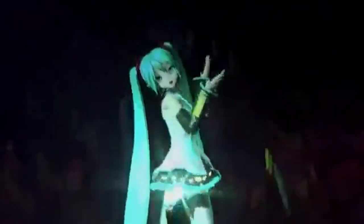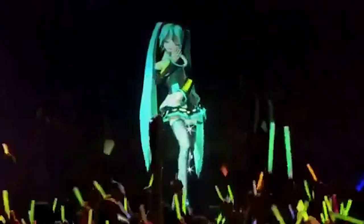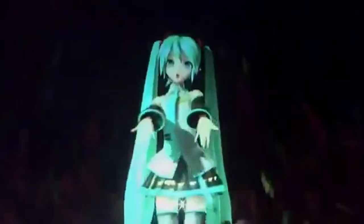Hatsune Miku is a digitally created Japanese pop star created in 2007. The company that created her, Vocaloid, gave her the ability to perform as a hologram at live arena concerts. She even opened for Lady Gaga in 2014's Art Pop Tour.